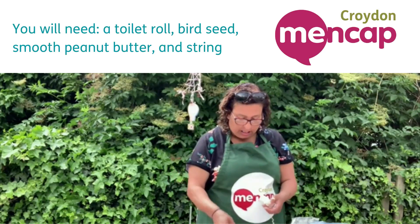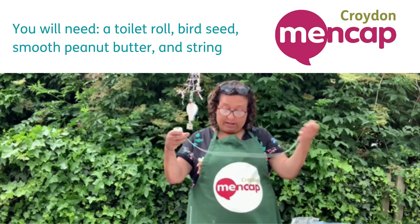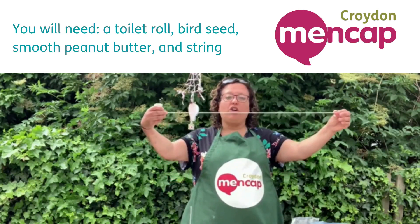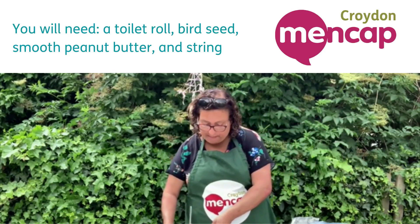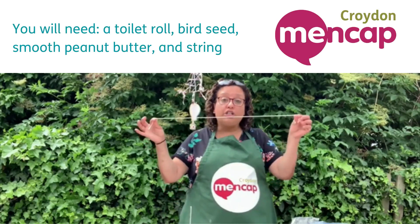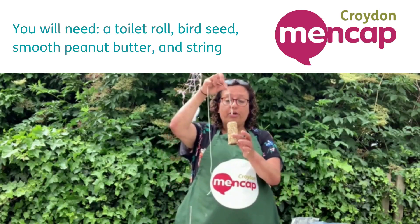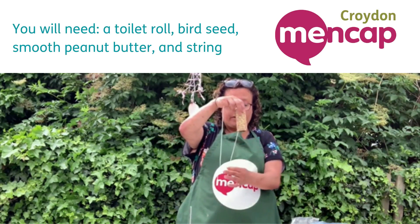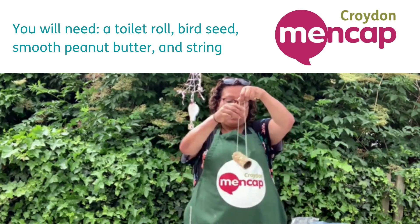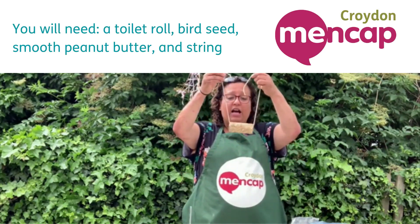I'm going to get some string to hang it with — just a normal length of string, no longer than that. You need a pair of scissors, just snip it, and then all you're going to do is feed that through your tube like so. And there you have it — you have a lovely bird feeder and they're going to love that.